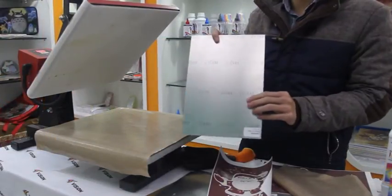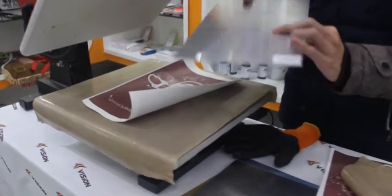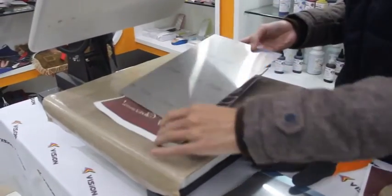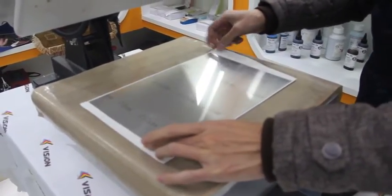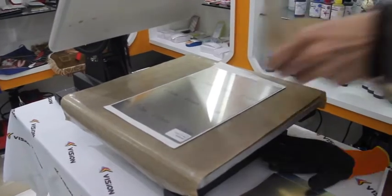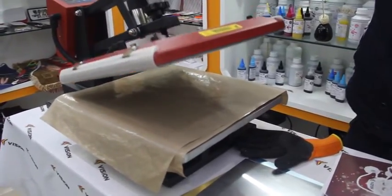The first aluminum panel we tested is imported from abroad. For the heat press, I used the paper with a press time of 110 seconds.